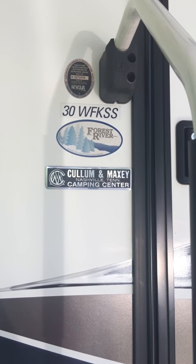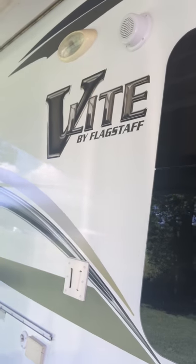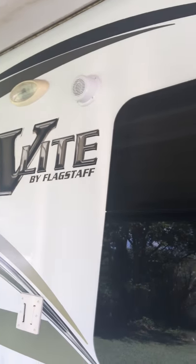We have a 30 WFK-SS V-Lite by Flagstaff 2014 camper in excellent shape.